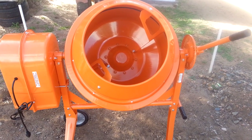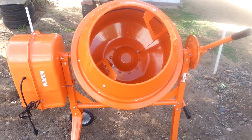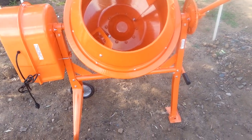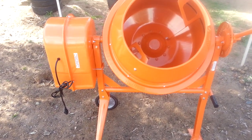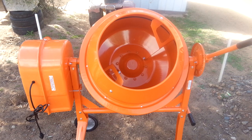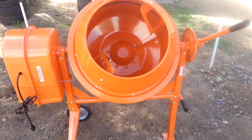It took me about three hours to put it together. Things that are from China — the directions aren't always that good. But I watched a couple of videos on YouTube and that helped quite a bit.